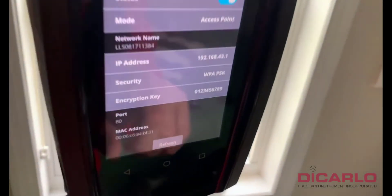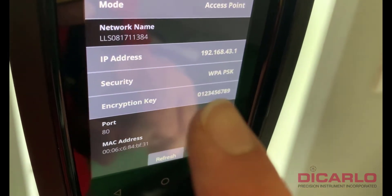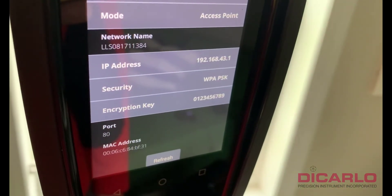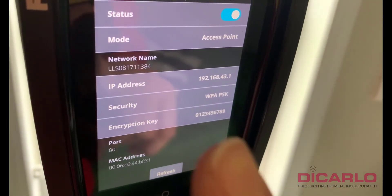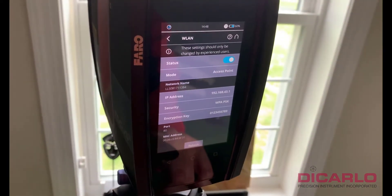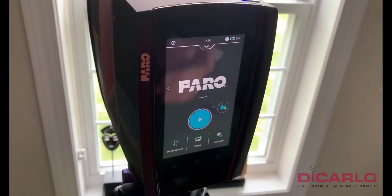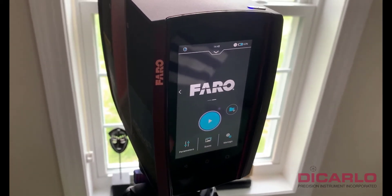The password to access your network from the factory is simply all digits from zero to nine. The access IP address is shown right here. That's it — just hit the home button on the scanner and we're now ready to continue on the computer.